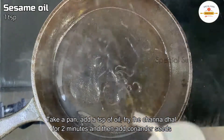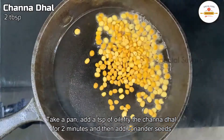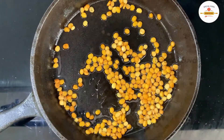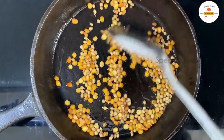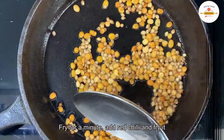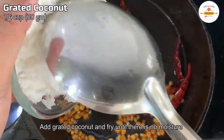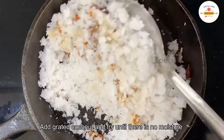In a pan, add 1 tsp of oil, then add 2 tbsp of oil. Then roast the pavaka pit.